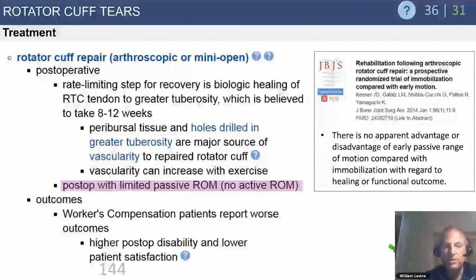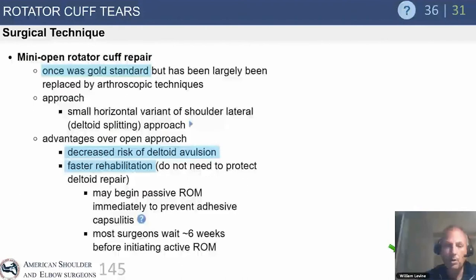Postoperatively for cuff repairs, you have to be very slow with massive tears, worrying about re-tearing if rehab starts too early. In practice, a postoperative stiff shoulder is preferable to a postoperative re-tear with a fully mobile shoulder. Workers' compensation patients always have worse outcomes in any study — not always because they're malingering, but often because they're trying to return to heavy labor. This is an important consideration when operating on work comp patients.